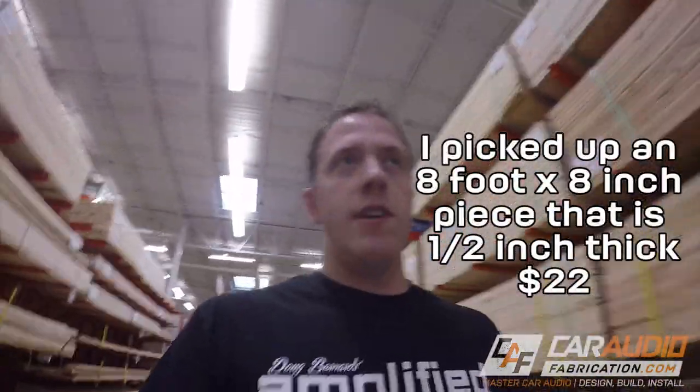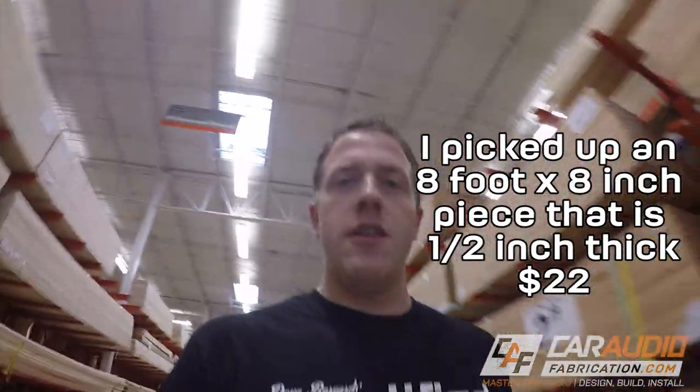So I got my PVC — they'll cut it in half for you too, so if you have a smaller vehicle there's no excuse, you can get it cut down and it will fit in your car no problem. It's raining right now. I don't even care. Doesn't even matter. Weatherproof.